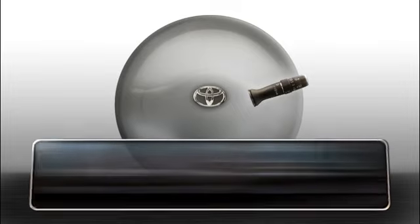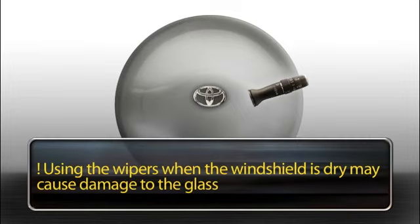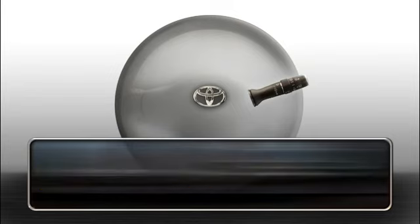Never use the wipers when the windshield is dry, and never use the washers when the washer fluid reservoir is empty, because you could damage the glass.